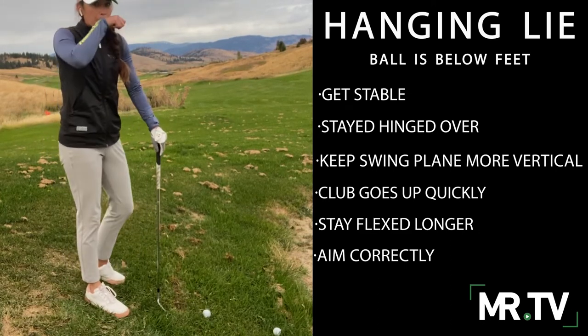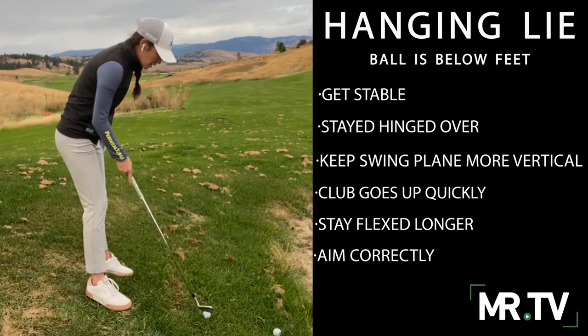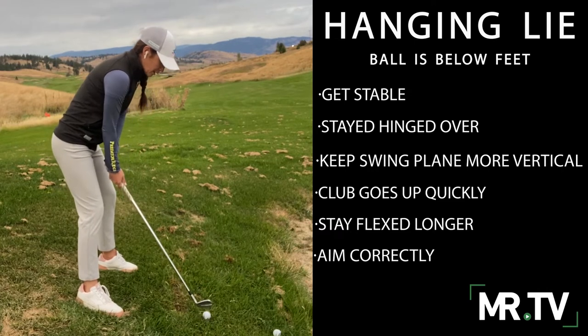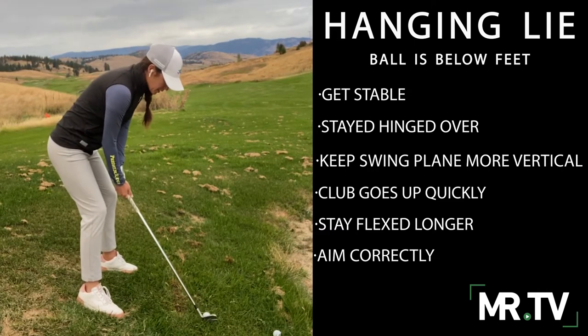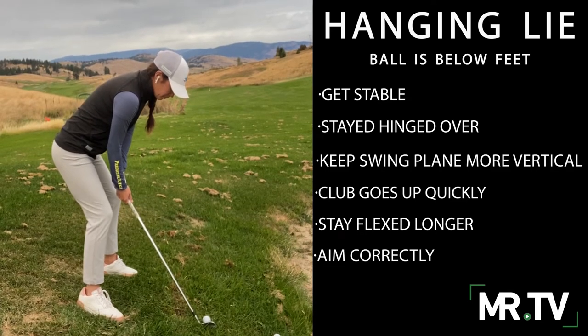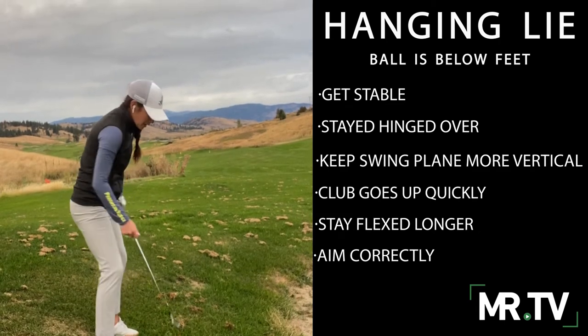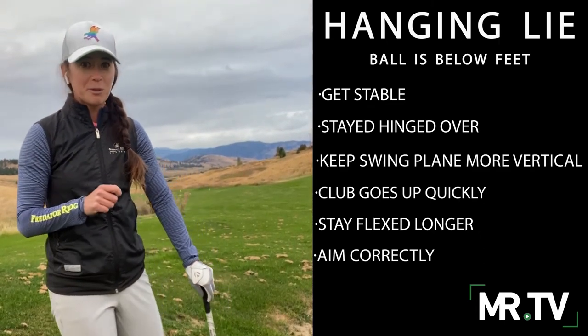You can see I'm swinging only a really compact half or three-quarter swing here. I'm going to get into a nice hip hinge — feel like we're bringing it up. And you can see I keep my finish flexed for a little bit longer in that old man finish position.